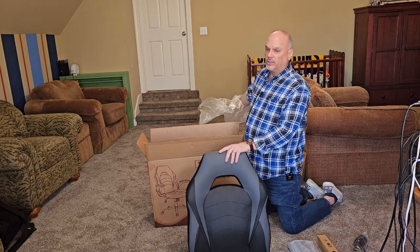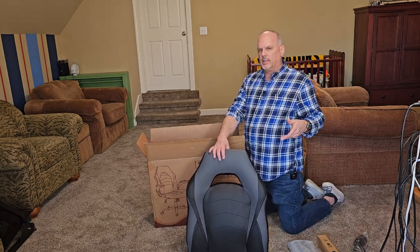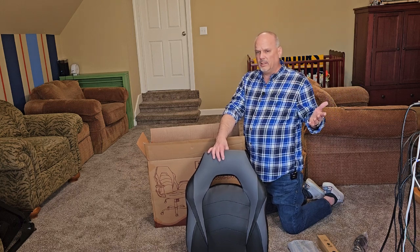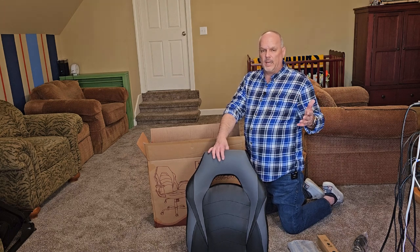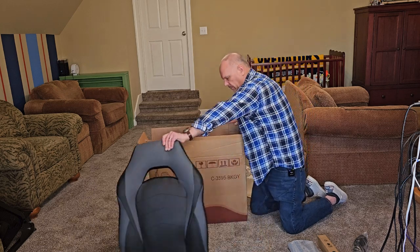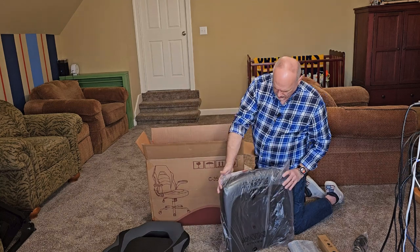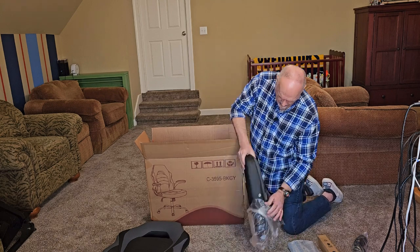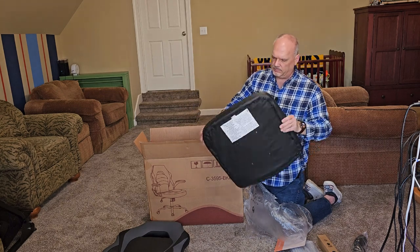I guess you could call it pleather. I didn't want to spend hundreds and hundreds of dollars to get a real leather chair. I know there's some really fantastic gaming chairs out there that people use for office, but I'm not using this office 24 hours a day or all day for work or anything like that. But there are times when I'm in the chair three, four or five hours at a time. But that looks pretty nice. Two-tone color there. Same two-tone color. Feels good. Feels a lot better than what I'm using.